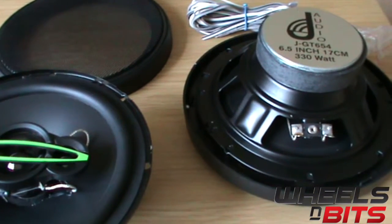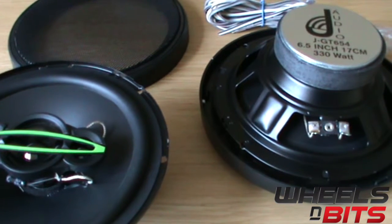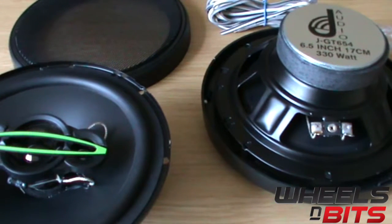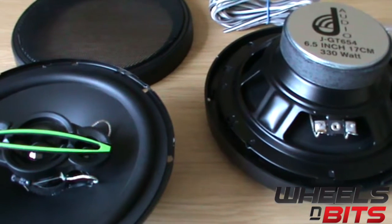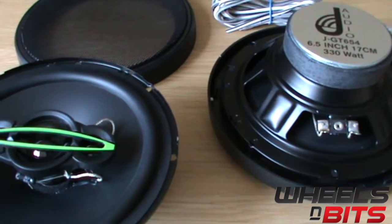These are actually quite a good speaker for the money — right on par for the price. You should be able to purchase these on the Wheels and Bits YouTube channel via the link below, which will take you directly to eBay. These are around about 20 pounds, but they normally are on offer and you can get them a little bit cheaper than that.